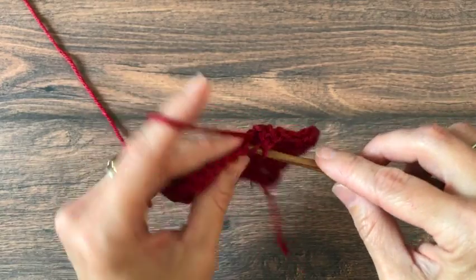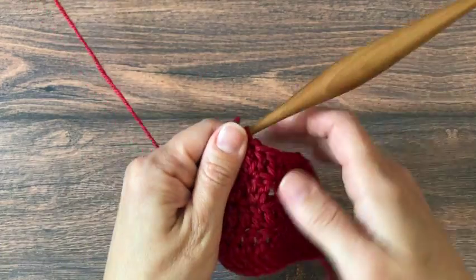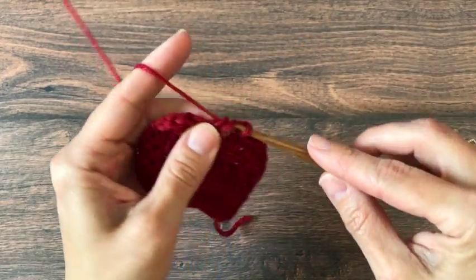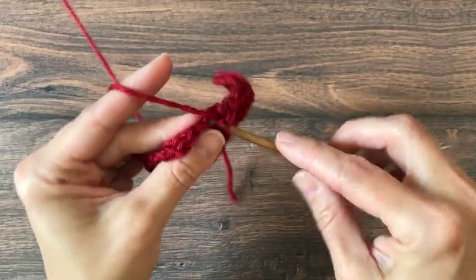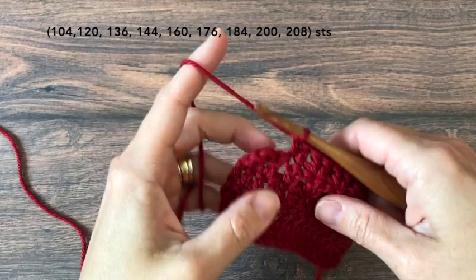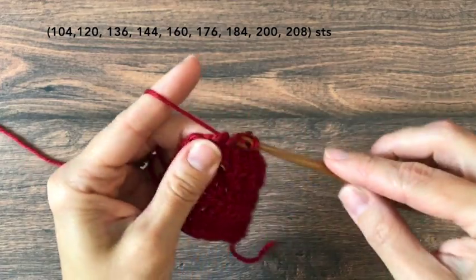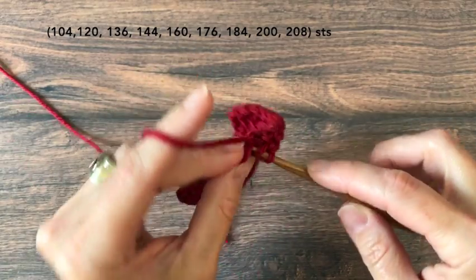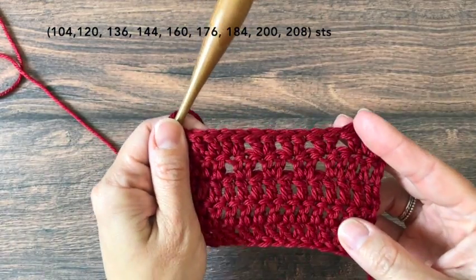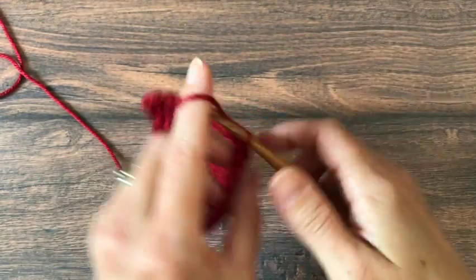Your stitch count will not change throughout this section. Extra small has 104 stitches, small 120, medium 136, large 144, extra large 160, 2X 176, 3X 184, 4X 200, and 5X 208 stitches.